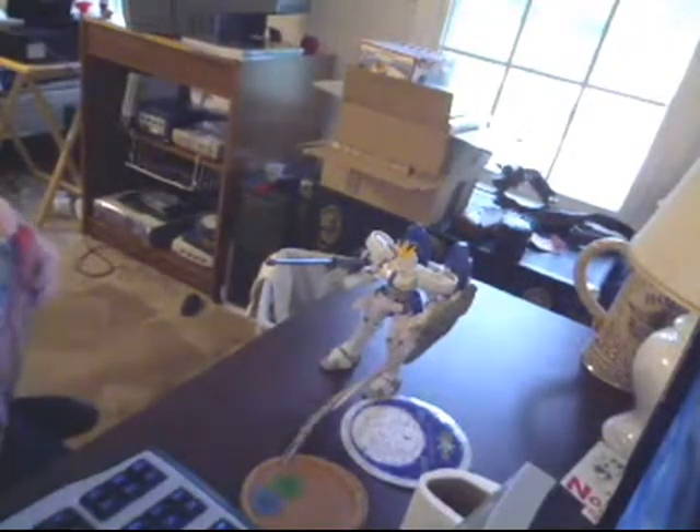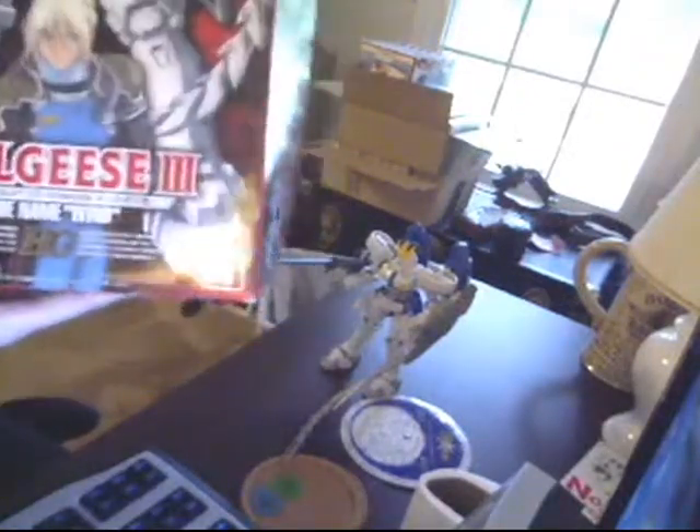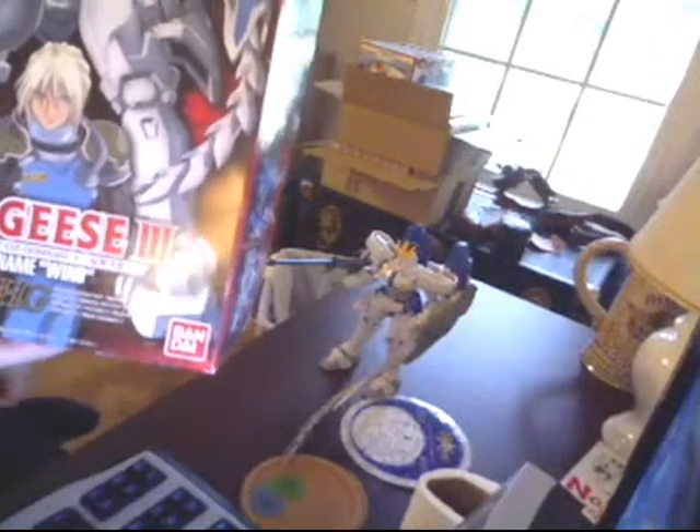I also want to mention that I accidentally said it was Tallgeese 2, but it's really obviously Tallgeese 3. Leave a like, comment, or questions about the model — no problem. This is IMC signing off.